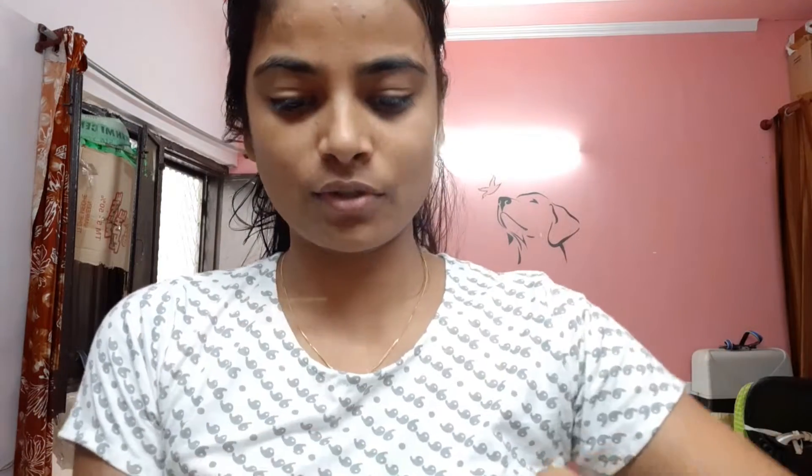First of all, I have washed my face. After that, I am going to use Cetaphil Moisturizer. I am going to show you the names of the products I use so that if you want to use them, I will put links in the description box. I will fast forward the makeup part a little.